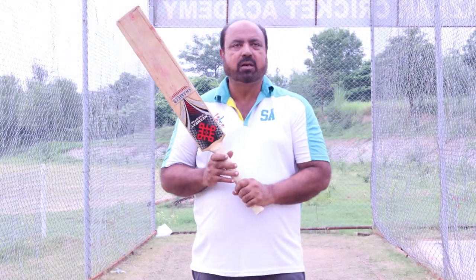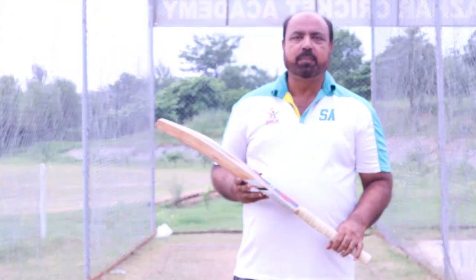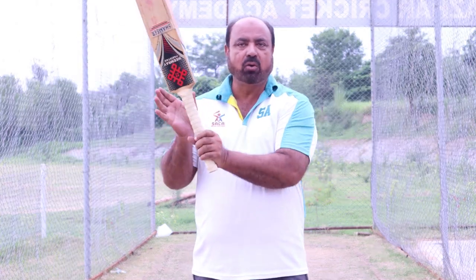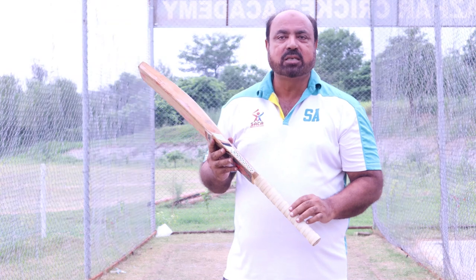Now we are going to talk about where to grip. The most important thing is that you have the grip of the top hand correct. Then I will tell you the bottom hand. I will explain both so that you understand.